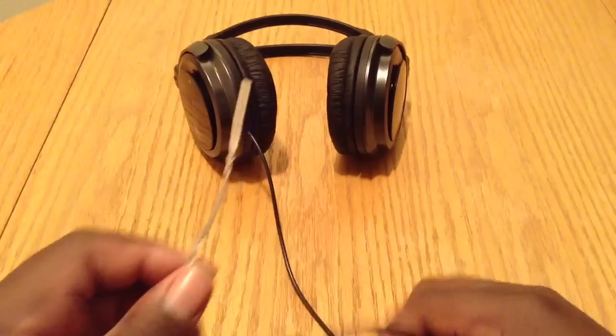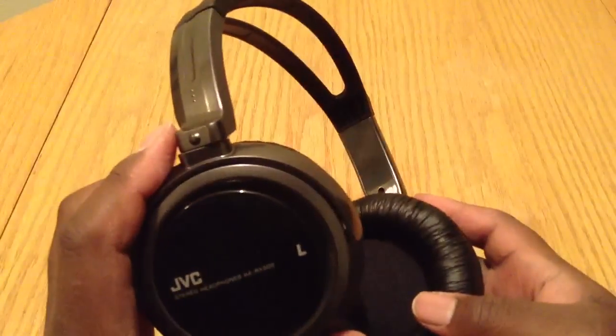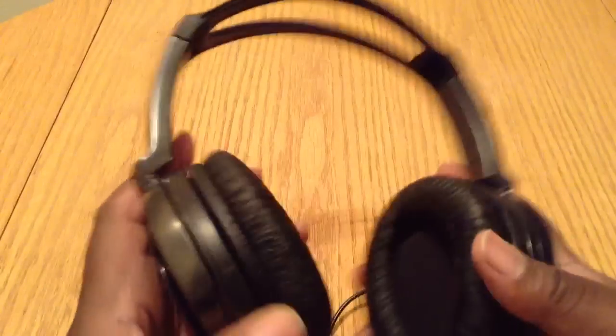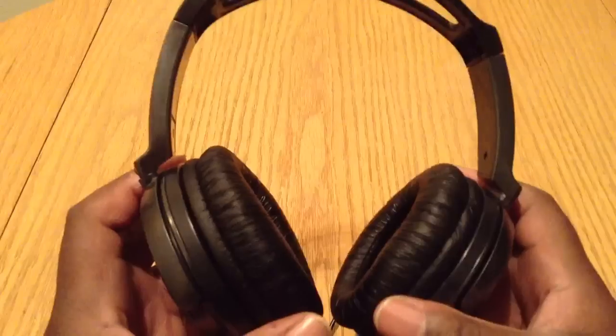Other than that, guys, these headphones are a sure pickup. Thumbs up — grab these. I know a lot of those other headphones are extremely expensive, like those Dr. Dre's. I'm not trying to fork out $180 to $300 for those.